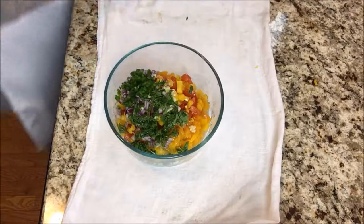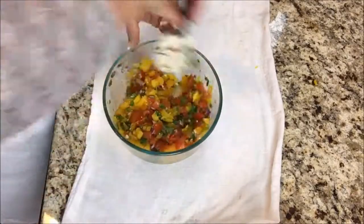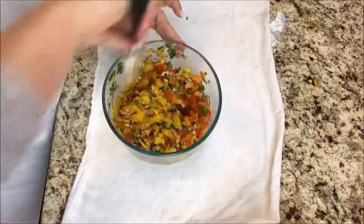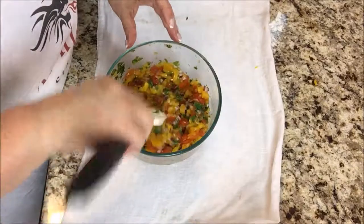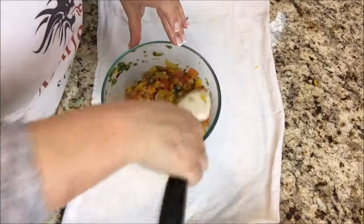Now I'm going to mix it up. And I think that if you leave it in the fridge for an hour or so, it would probably chill nicely in there and all those flavors would marry well.